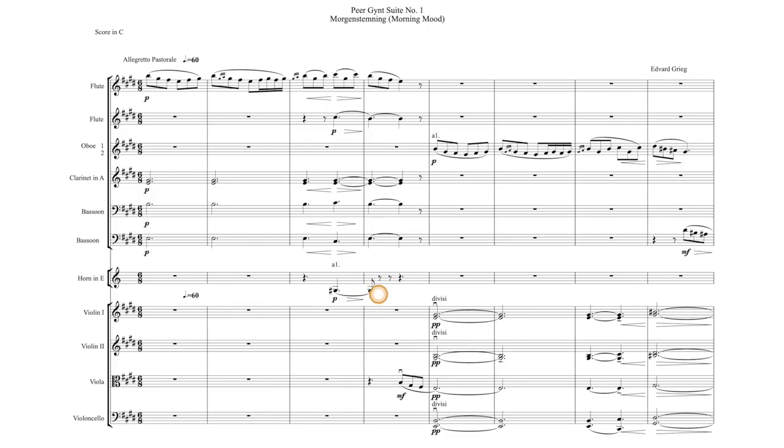And lastly, notice this little eighth note tie over the bar line. When you're orchestrating a decrescendo, you might not always want the note to drop out before the downbeat of the next measure. So an eighth note tie over the bar line creates a very smooth, seamless transition.